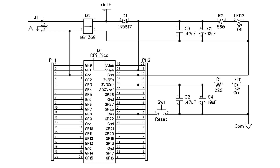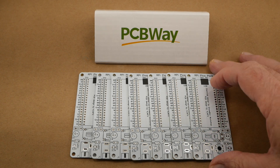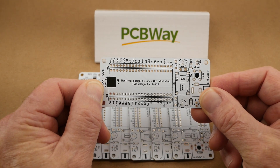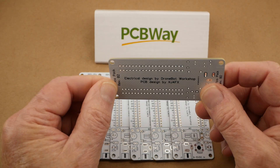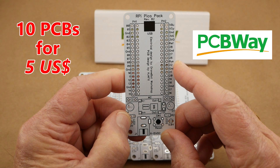He called his creations Pico Uno — a takeoff, I suppose, on the famous Arduino Uno. And of course I love designing printed circuit boards, so I got the idea to create a PCB that incorporated Bill's electrical design but was way more user-friendly. The printed circuit boards were built by PCBWay, and they are top quality FR4 boards 1.6mm thick. The silkscreen printing is flawless, the masking is perfect — I couldn't be more pleased. The price for 10 boards was only 5 US dollars, plus sales tax and shipping. I'll put a link to PCBWay in the video description below.